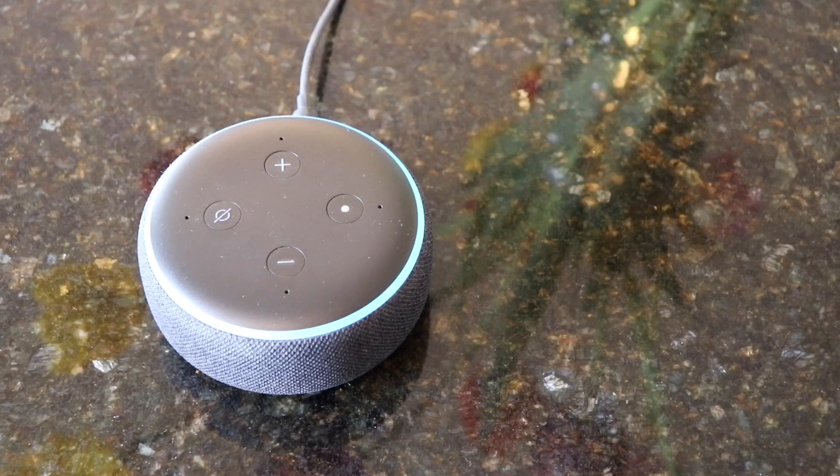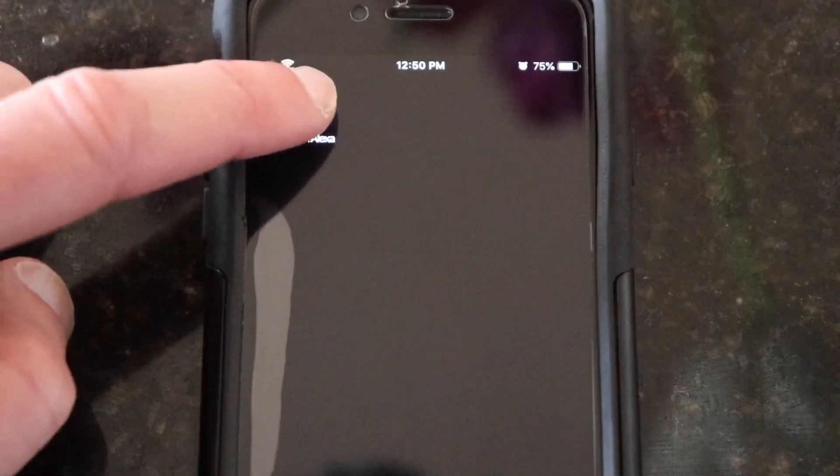Okay, the first thing you need to do is set up your Amazon Echo and your Nest thermostat. Then download the Amazon Alexa app and open it.